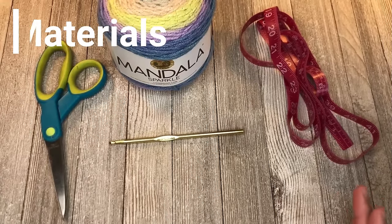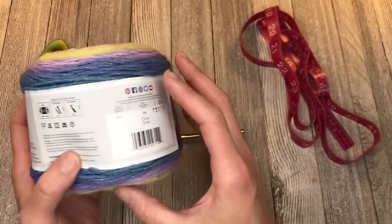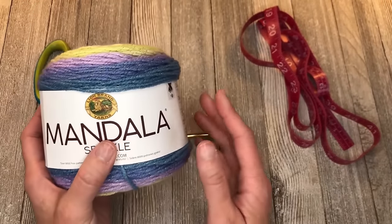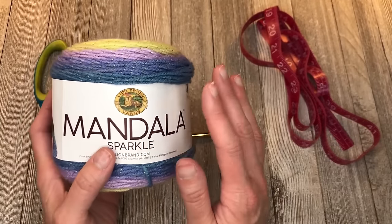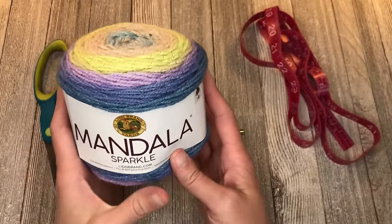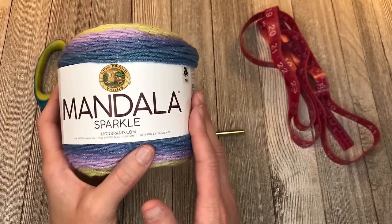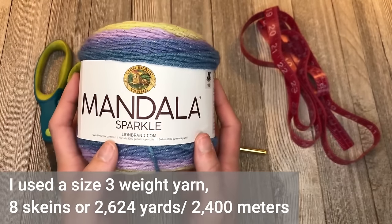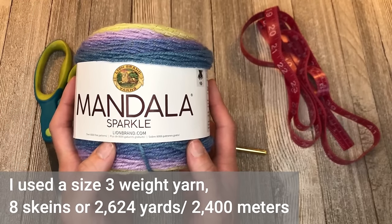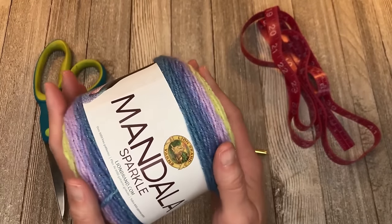For the crib size blanket, I chose to use Lion Brand Mandala Sparkle in the color Orion. If you want to use the exact same yarn, I've put a link in the notes section below under materials. You can use really any yarn you want for this pattern as long as it's not textured. This was a size 3 yarn. I used 8 skeins, for a total of 2,624 yards or 2,400 meters of yarn.